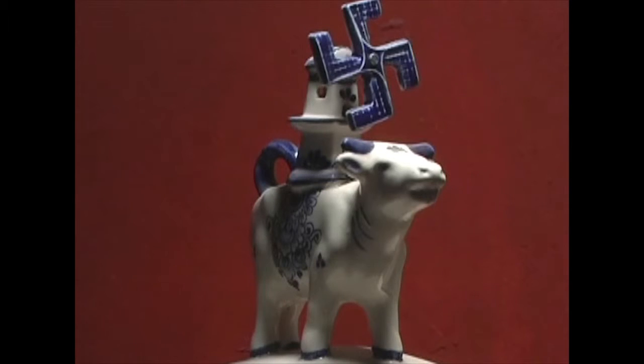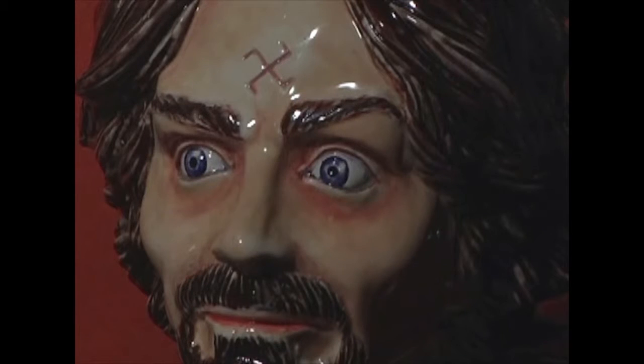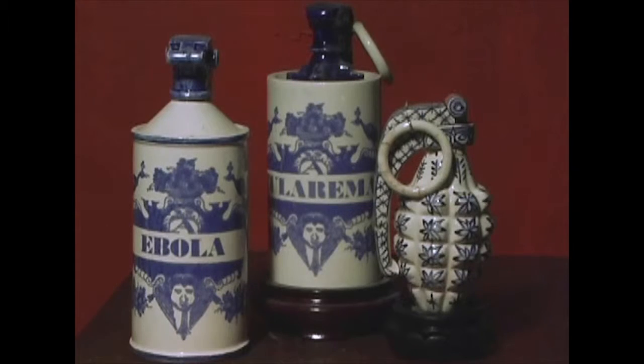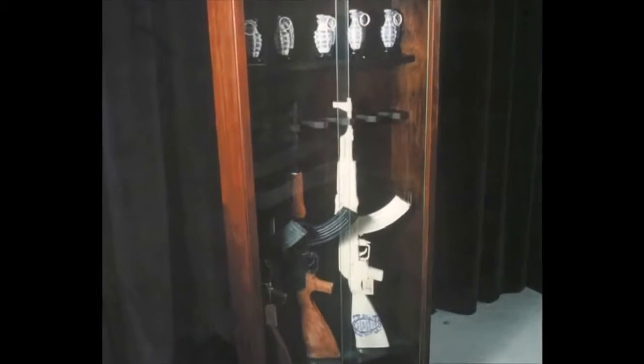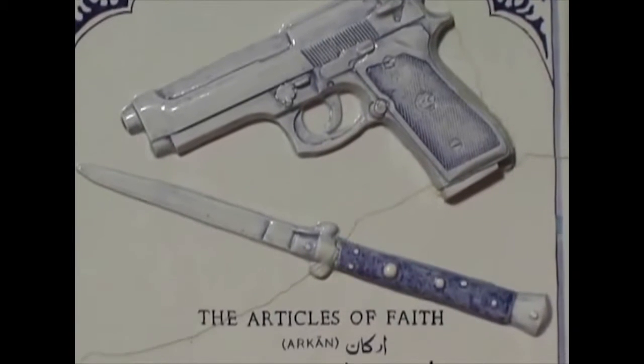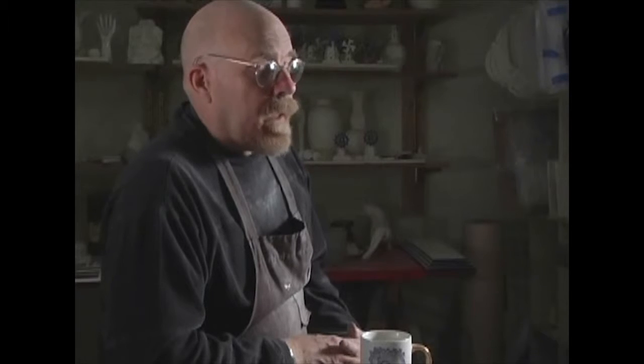My name is Charles Kraft. I'm an artist and what I do is make ceramic objects. The objects relate to memorials for the deceased and to weaponry. I do this memorializing of the deceased using human bone china, which is a substance that I sort of hit upon as I was researching the history of china making.